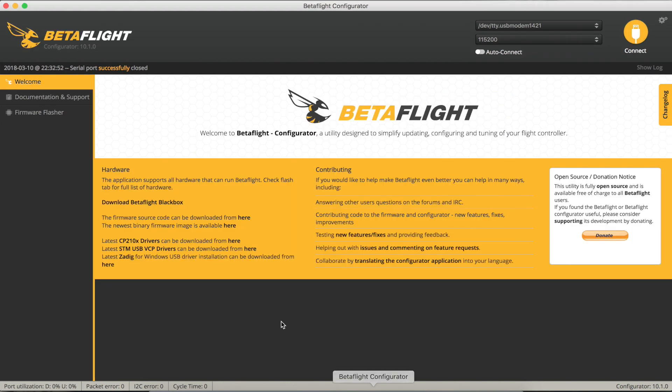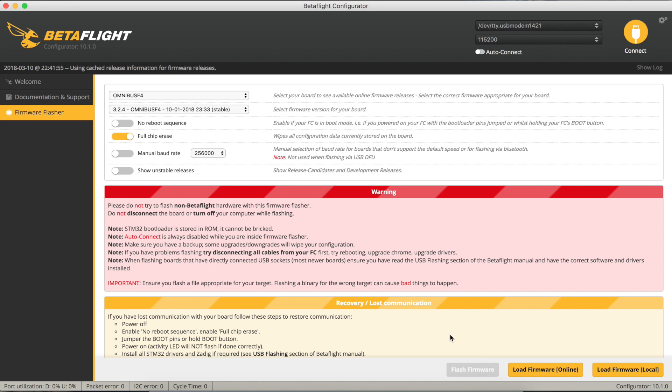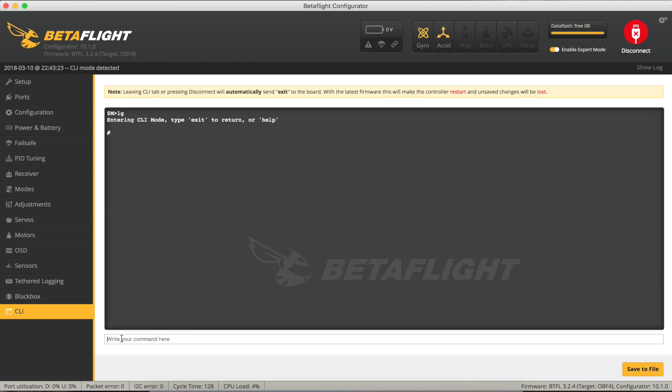Quite simple - go back to Betaflight and go to the firmware flasher. It's again detected we're on Omnibus F4. We had version 3.2.4 of Betaflight installed previously, so we'll select that. Again do a full chip erase, load the firmware - that's all loaded, version 3.2.4 for an Omnibus F4 - and we can now flash this firmware onto our flight controller board. Programming successful! We should be able to connect to our quad. Let's have a quick look and see what version we're running: Betaflight, Omnibus F4, version 3.2.4. So we're back to the same version of flight controller software that we had before we started.